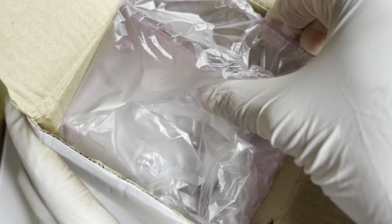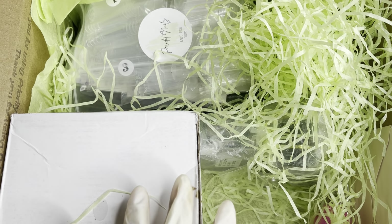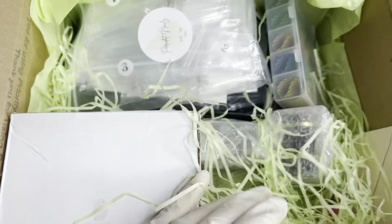I'm actually going to take everything out and then show you guys more in detail, because this is a big box. So let's see what else we have here.